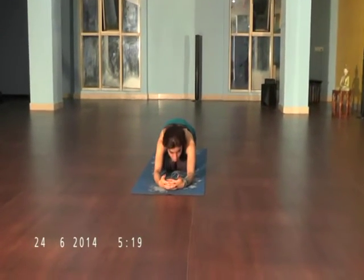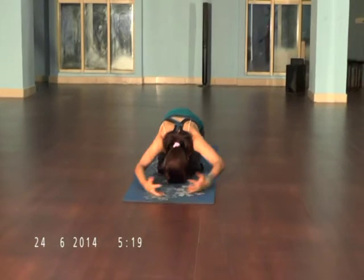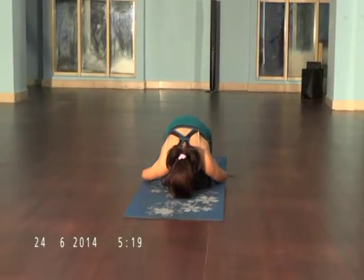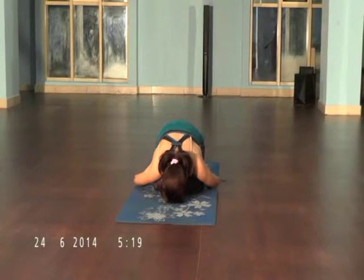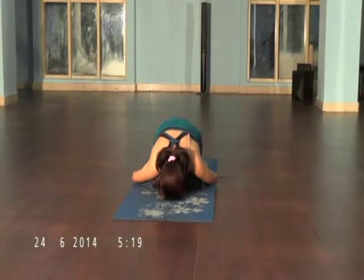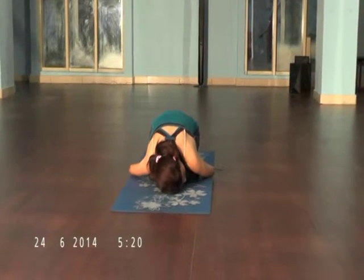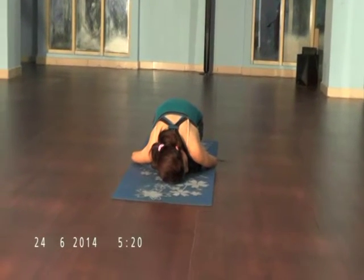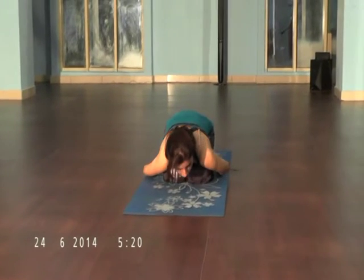Now just relax yourself in Shishu Asana. Relax yourself for 30 seconds, then inhale and come up.